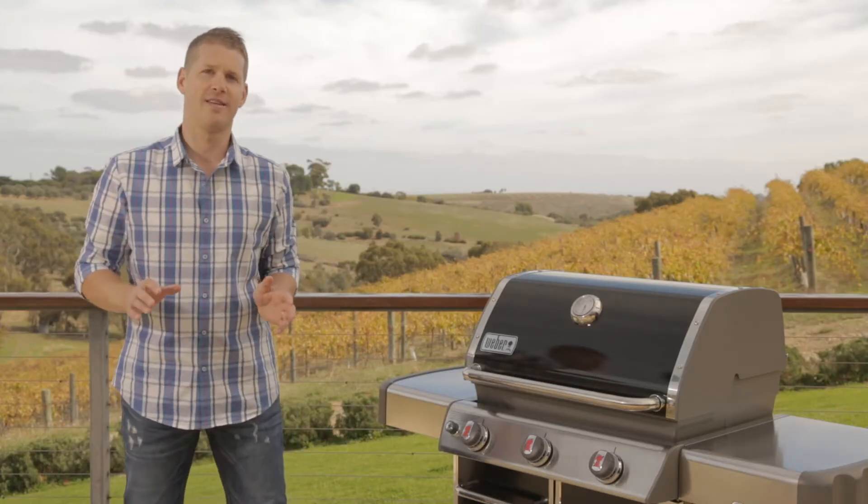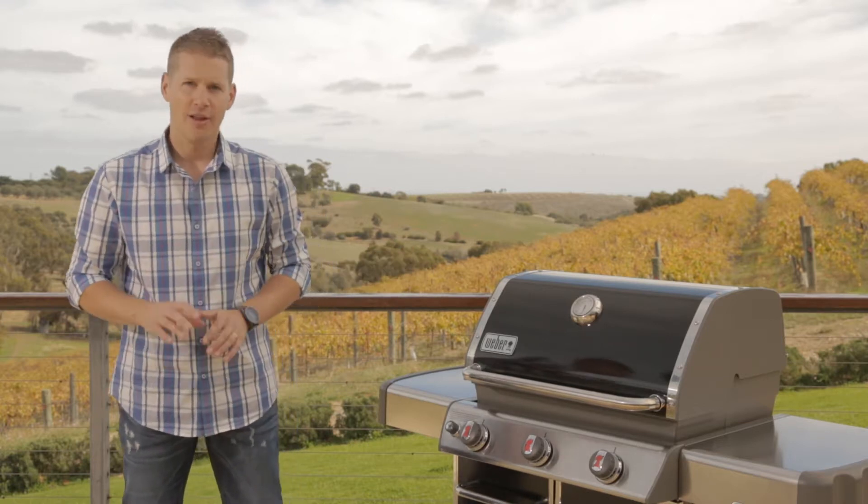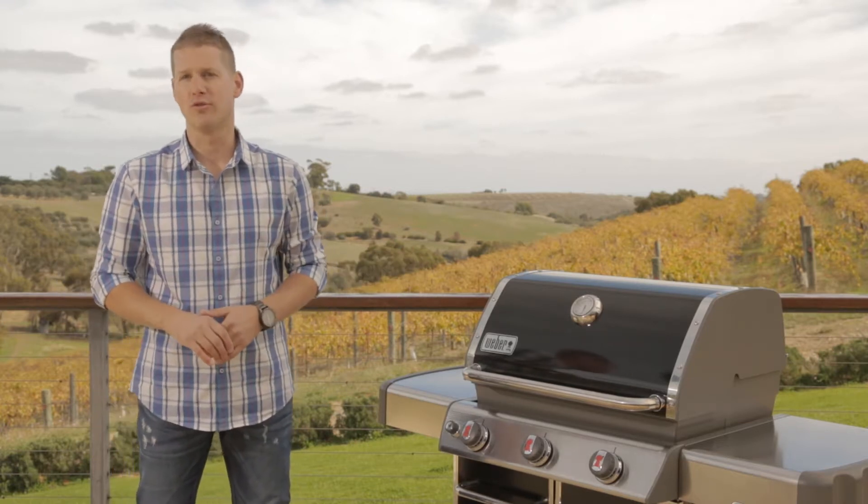Today we're going to cook some porterhouse steaks with a simple yet delicious steak rub on the Genesis E310, using the direct cooking method.